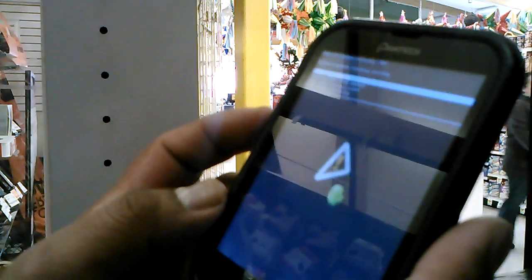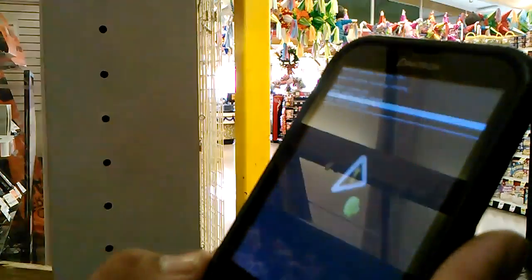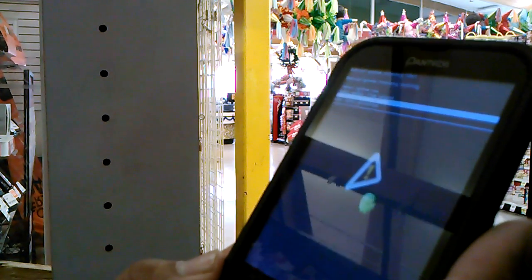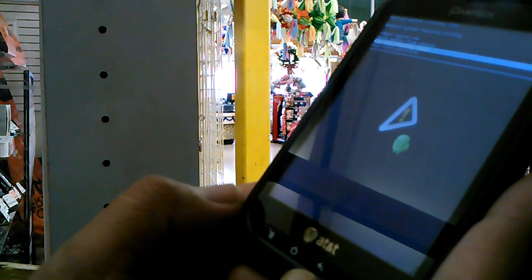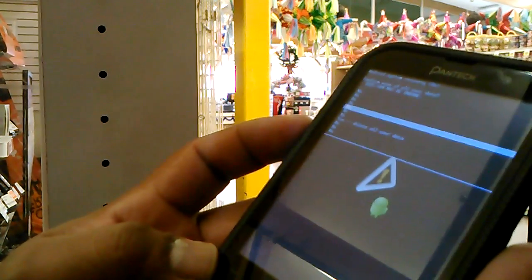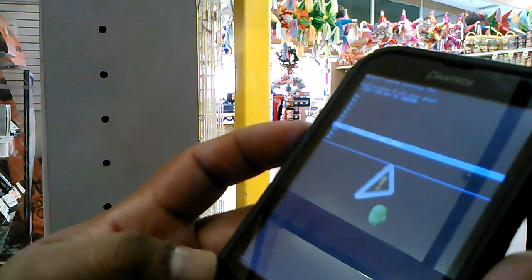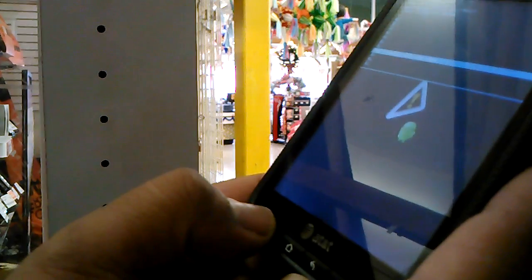With the volume down, scroll down to the option that says 'wipe data factory reset.' Now with the menu key, select that option. Then with the volume down again, scroll down to the next option and select 'yes, delete all user data.' With the menu key, select that.